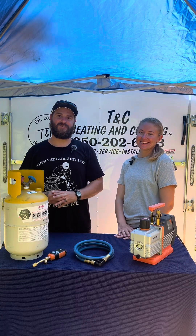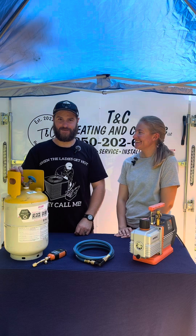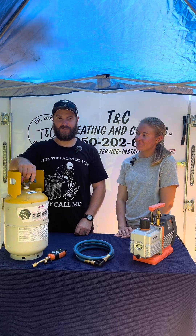This is Chris with TNC Heating and Cooling, and today I have Tabitha with me. Today we're going to talk about how to prepare a recovery tank for recovery.